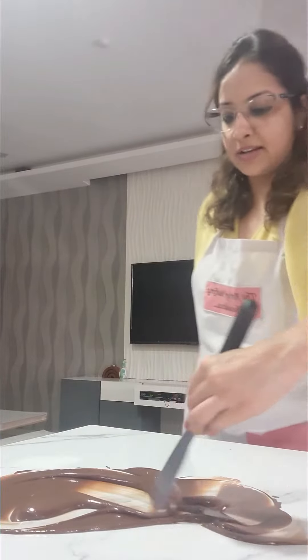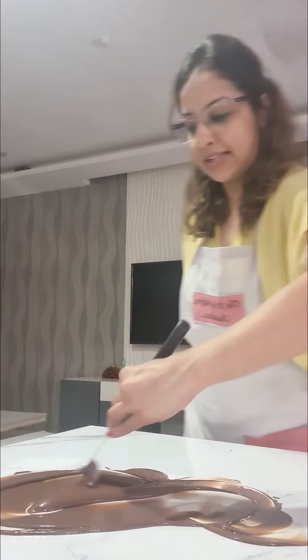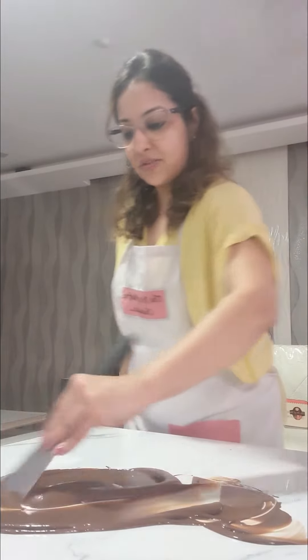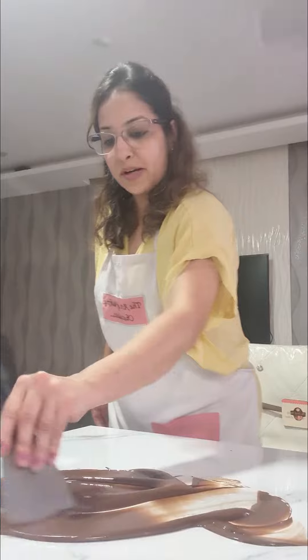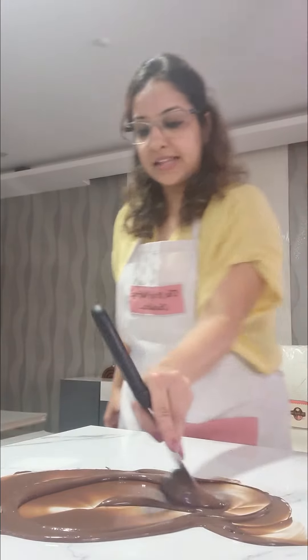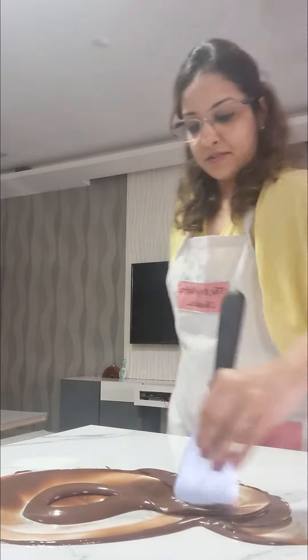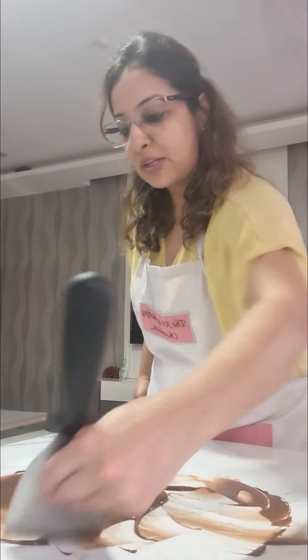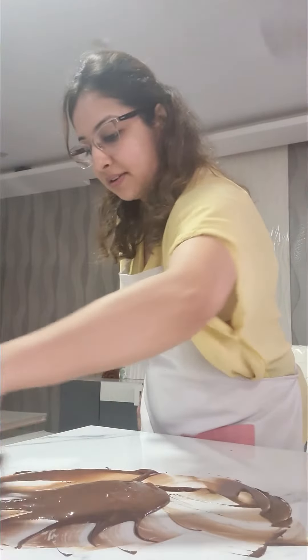Now what happens when you are doing this? This is the time that the cocoa butter starts crystallizing, which I told you is the crystal stage. This stage is very important because we want the cocoa butter to come to that crystal stage. If it doesn't, that shine and that snap will not happen. We are trying to bring this cocoa butter to a little semi-solid state, basically in simple terms.